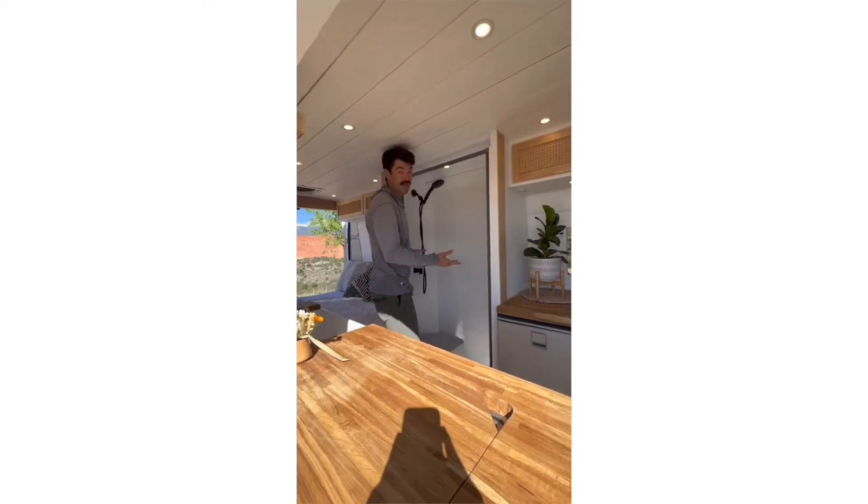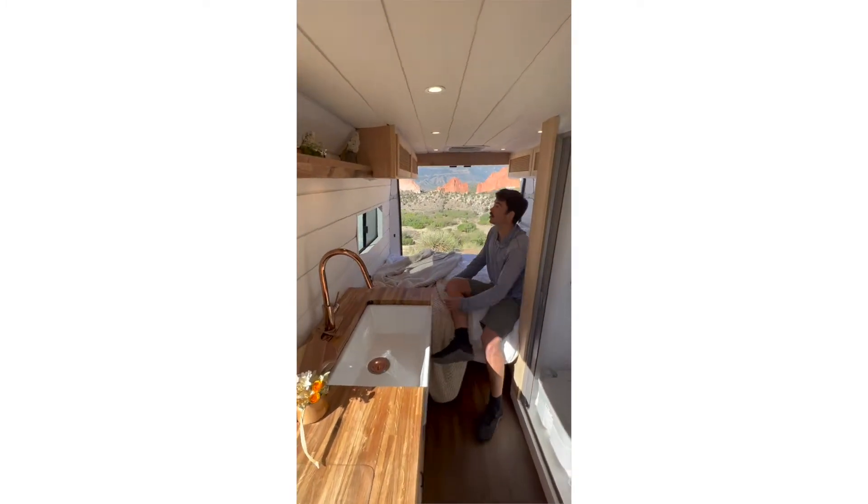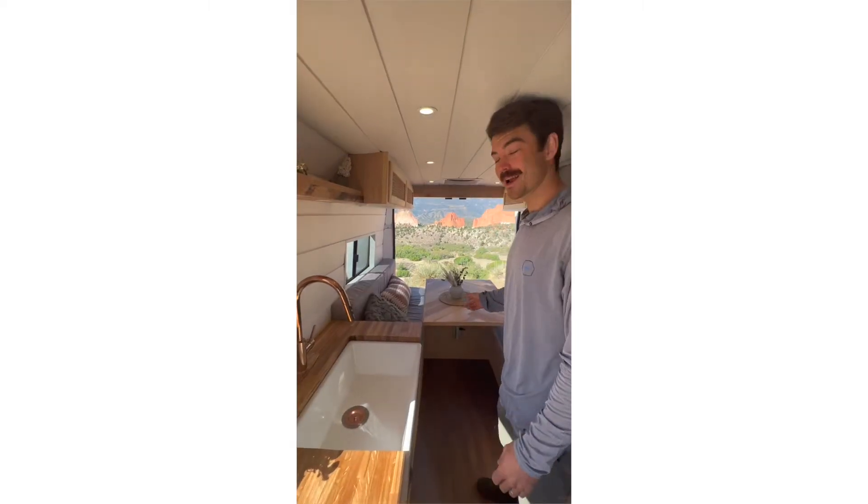We have our full-size shower, a toilet, and our bed here. You can convert this to a dinette — here's our dinette.